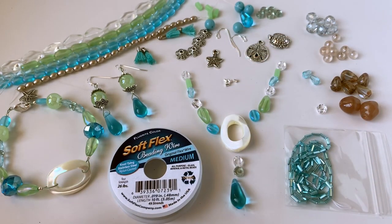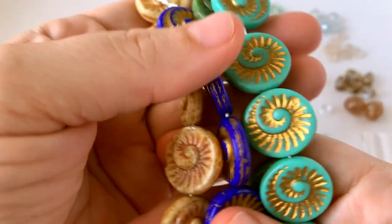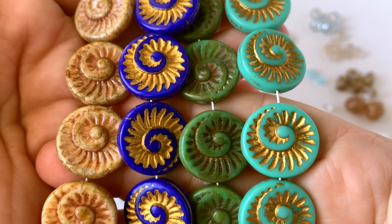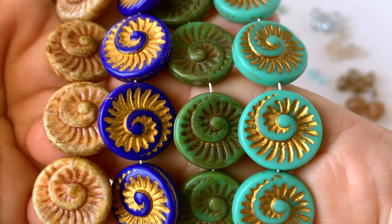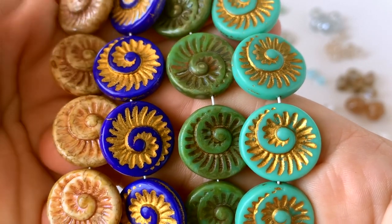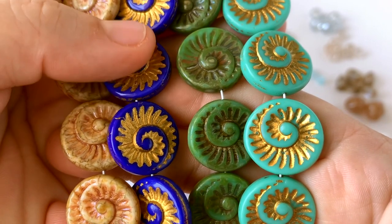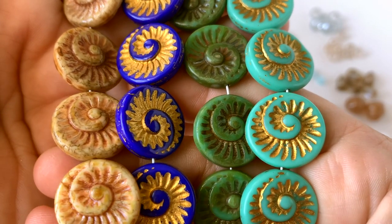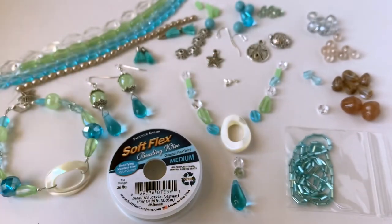One other thing went up for sale today that I wanted to point out — we have these new Czech glass ammonite beads in four colors and they're absolutely stunning. I love the color selection. If you like these, make sure you grab them — we only have a limited quantity and it would be great to get them sooner rather than later. They're super affordable as well; you can find those on softluxcafe.com.